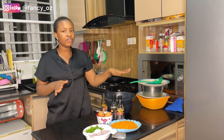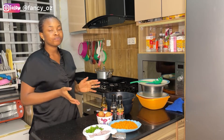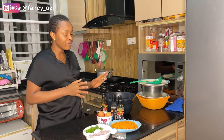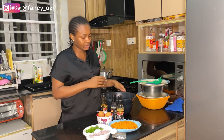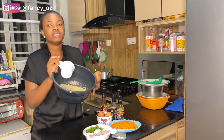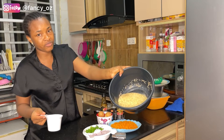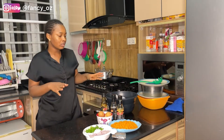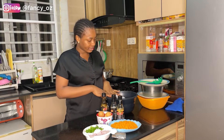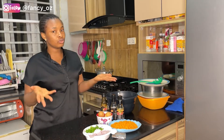So as I'm marinating my beef and boneless chicken, I'll go ahead and parboil my basmati rice with salt. Make sure not to add too much water because this rice cooks really fast. I'll do that before I start preparing my Chinese special rice.